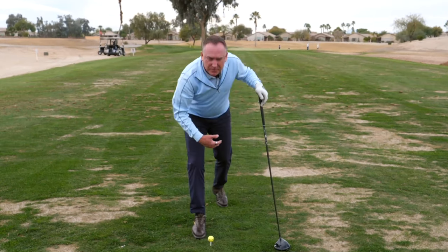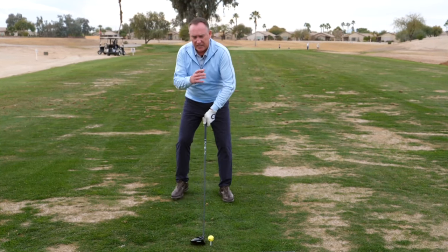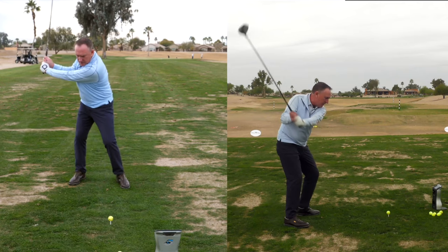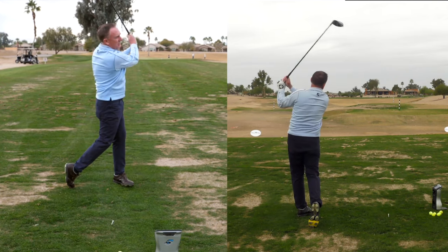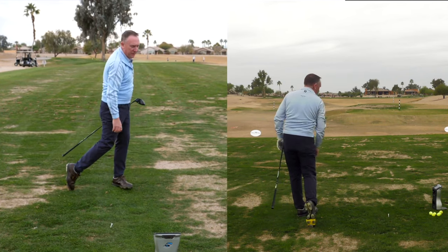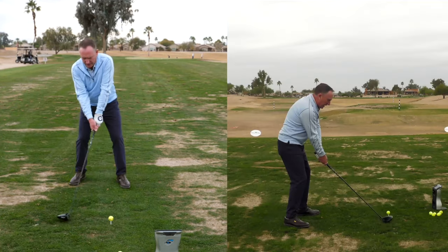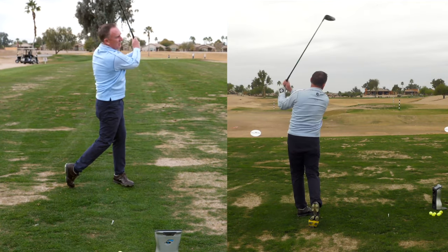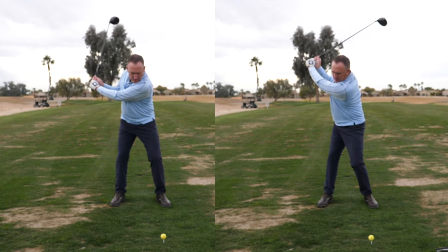Now I'm going to allow the hips to turn and make a longer swing, and we're going to check out the distance. More hip turn equals a longer swing. That one felt really solid and launched — I could feel the freedom in the swing — and it carried almost 40 yards longer. A longer swing is going to give us more distance.